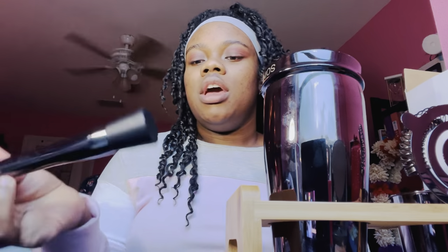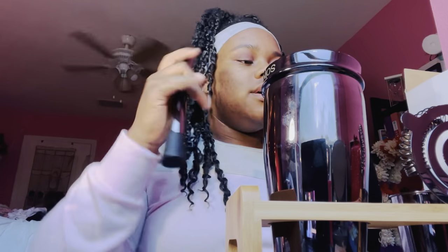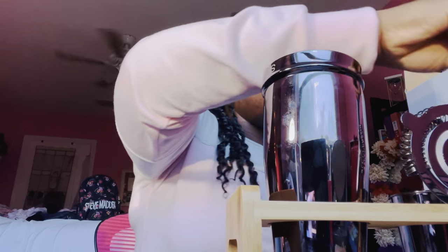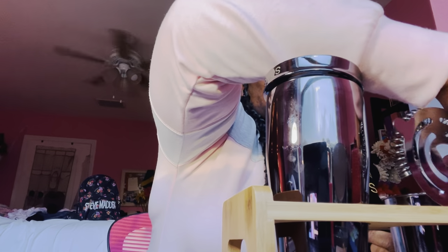We have a muddler. A muddler is basically used to mash herbs, berries, or anything like that in the cup — or if there's ice. Pretty nifty tool. I'm going to have to look up a picture online to see where everything is supposed to go in each spot because right now I'm kind of just guessing.